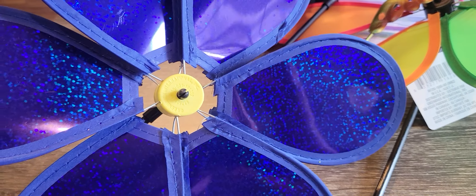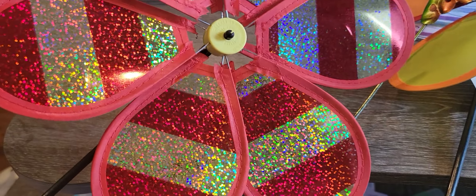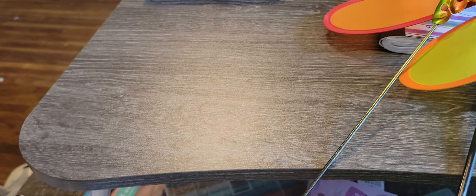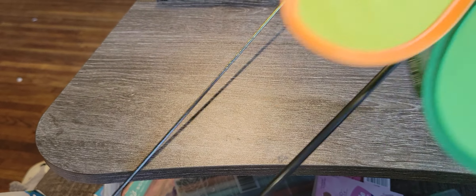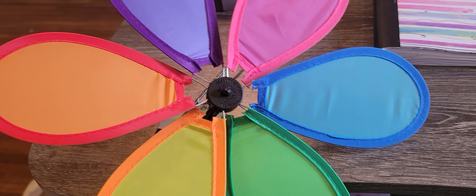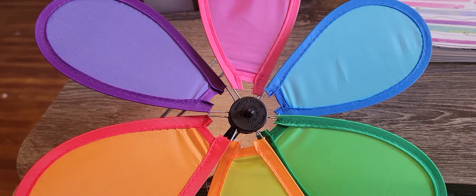I got this blue pinwheel, and then I got the red one, and I'm going to go put that on my dad's grave. Mother's Day this year falls on my mom's birthday, so I picked up this pinwheel. Purple was her favorite color, so I'm going to do some purple flowers with it.